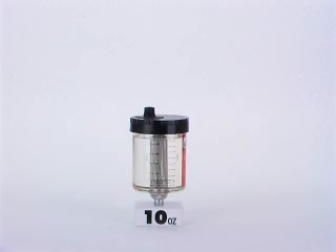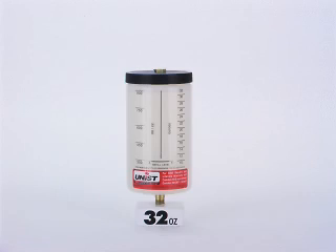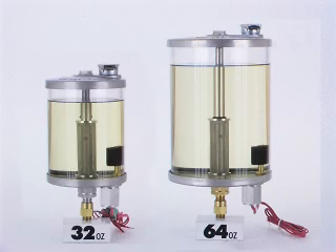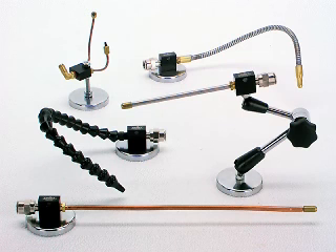Reservoirs. Options include 10 oz. clear nylon, 16 oz. polyethylene, 32 oz. polyethylene, 32 oz. polycarbonate, and 64 oz. polycarbonate. For the 32 and 64 oz. reservoirs, there is an optional low-level warning switch available. Additionally, when several Cool Lubricators are used, you may want to consider a central supply system, which can be either low-pressure or gravity-fed. This eliminates the need to refill each individual reservoir.